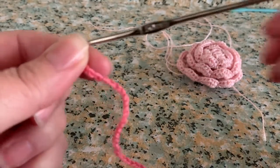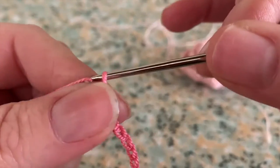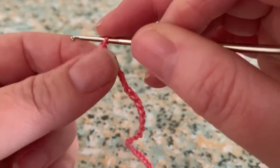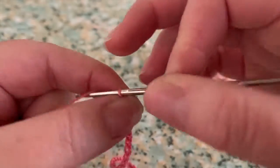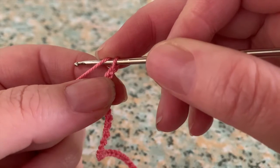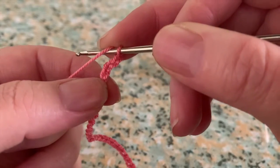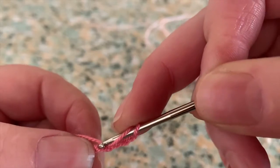To start your first row, we're going to add four chain stitches — one, two, three, four. That will be your first double crochet stitch plus the two chain stitches that you need. You're going to make your first double crochet in the fourth chain stitch from your hook — so that's one, two, three, four — and make your double crochet in there.